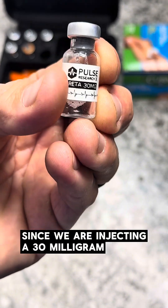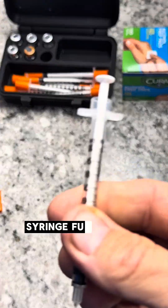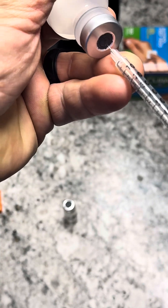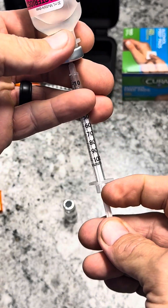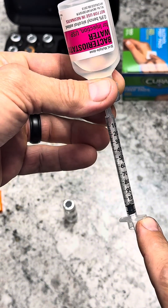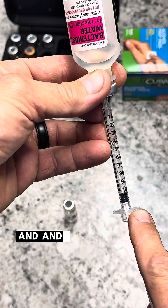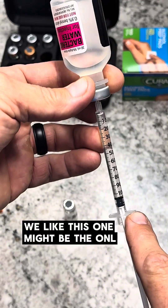Since we are reconstituting a 30 milligram vial, researchers will inject 300 units of total bacteriostatic water, and we are on syringe number three — this will be our 300. Inject the air, then pull out another 100 units of bacteriostatic water. This is the brand that we like; it seems to have the highest ratings, reviews, and testing standards, even though it comes from Pfizer. We like this one — might be the only thing from Pfizer we like.